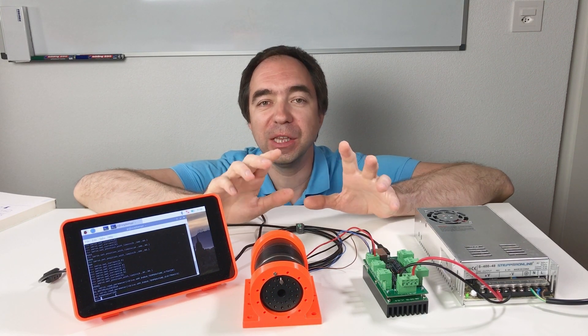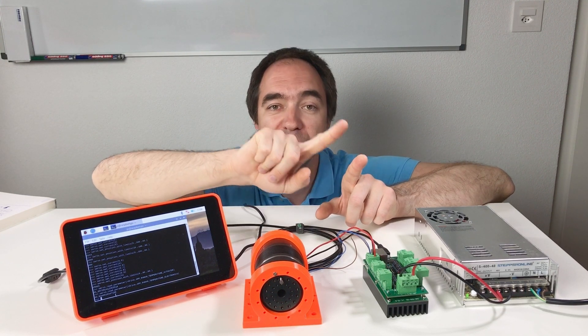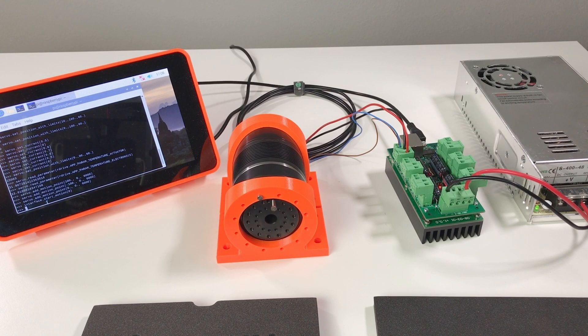There is also another mode of controlling this actuator called motor trajectory. In this mode you can set several points and the motor will go through these points. At each point you set the position and velocity, and the motor will follow the specified positions and velocities. I'm going to set three points: 100 degrees, minus 100 degrees, and back to zero — each motion taking six seconds. Using the start motion command: first point 100 degrees, then minus 100 degrees, and it goes back to zero.